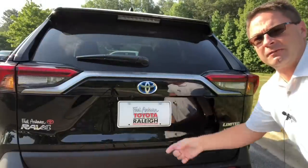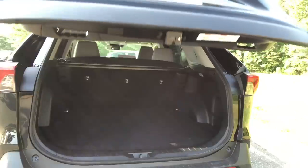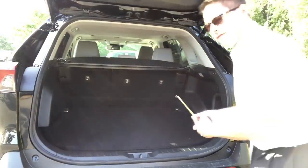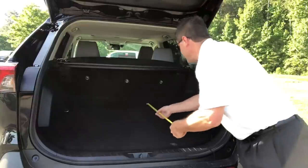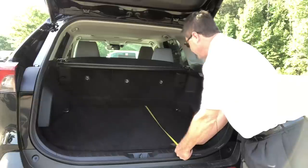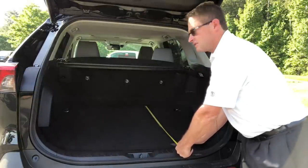Let's take a look. Cue the dramatic music for the power liftgate in this RAV4 Hybrid Limited that happens to be on my lot in black. If you want it, come get it. So now let's measure at the very bottom of this — it's going to be about 38 to 39 inches, right in that range. Let's call it 38 just to be safe.